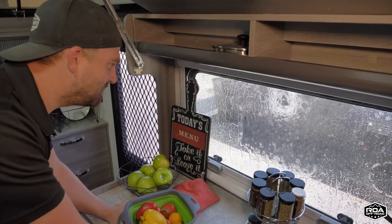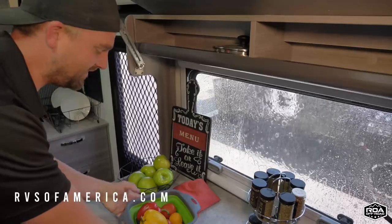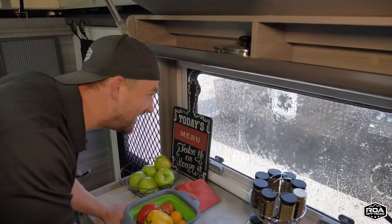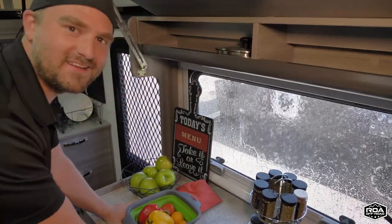It's pouring outside — how am I supposed to go outside and cook my omelet and wash my vegetables? I guess I could wash them in the rain, but that's not my preferred way of doing it. I think it's time for a mod — and I actually already did it. Come check it out.